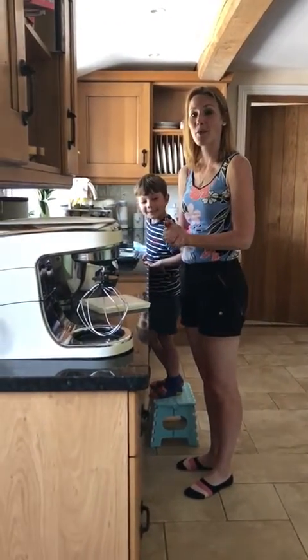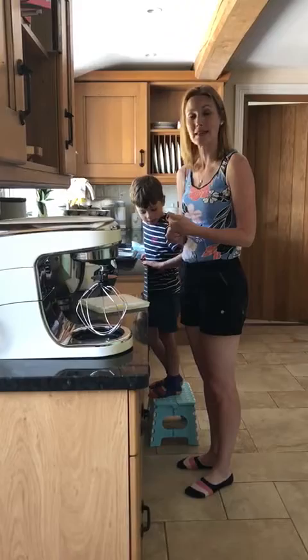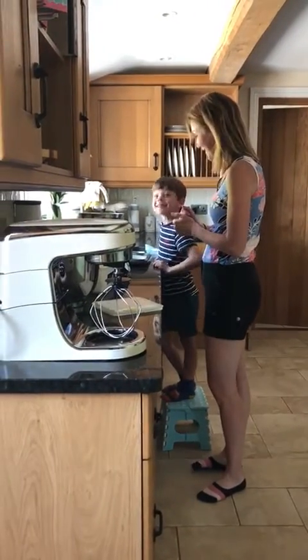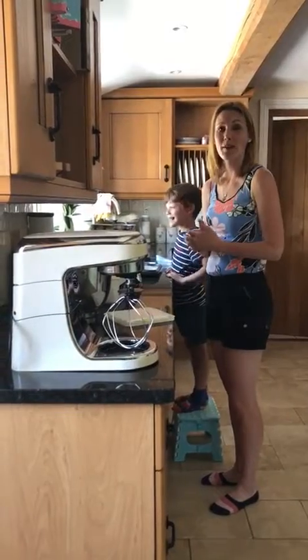Hi everyone! So today I thought we could have a go at making some cupcakes. I've got a little helper who's going to help me. We're going to hopefully make about 12 cupcakes.